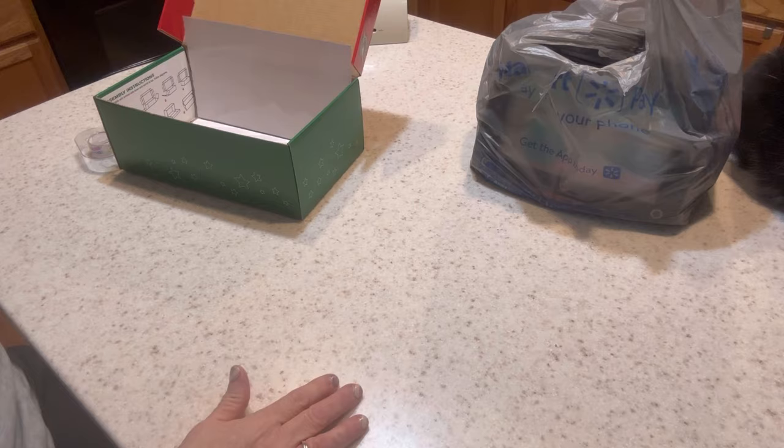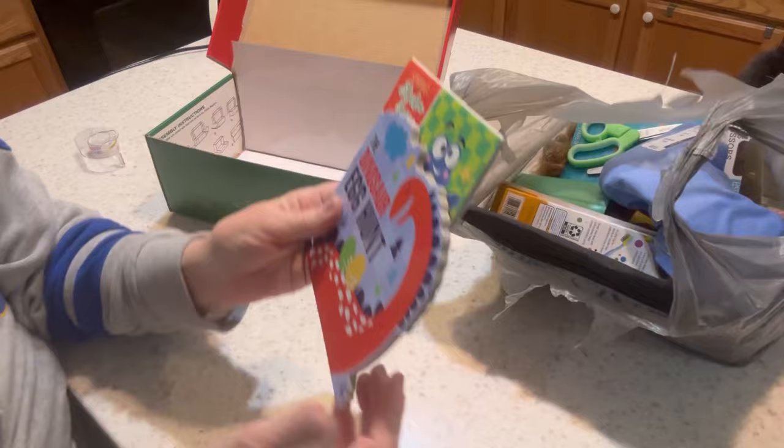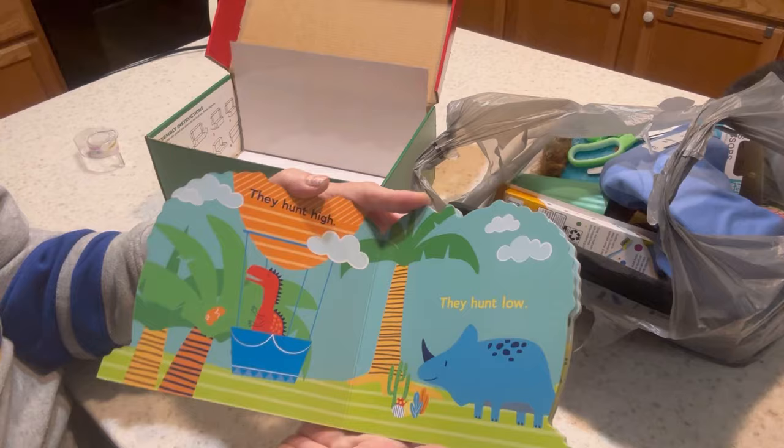Now to show you everything I purchased at Walmart — I found these two things in Easter clearance. It's a Dinosaur Egg Hunt board book, which was half off of a dollar, so it was 50 cents. It's really cute with nice quality pages featuring dinosaurs hunting for Easter eggs.